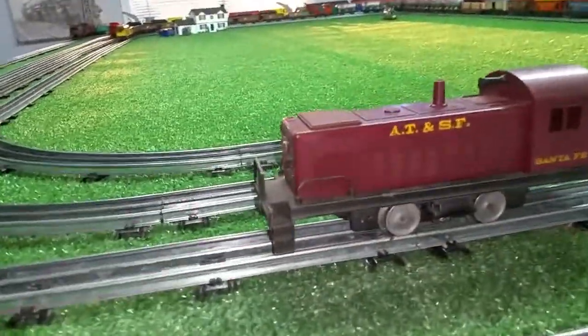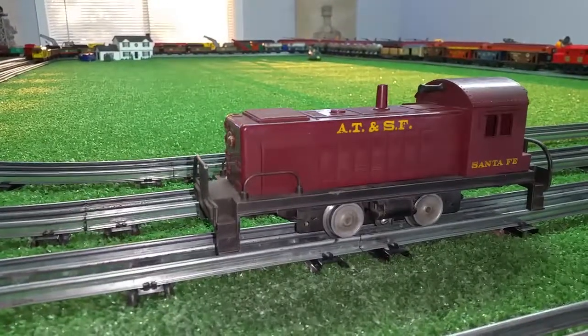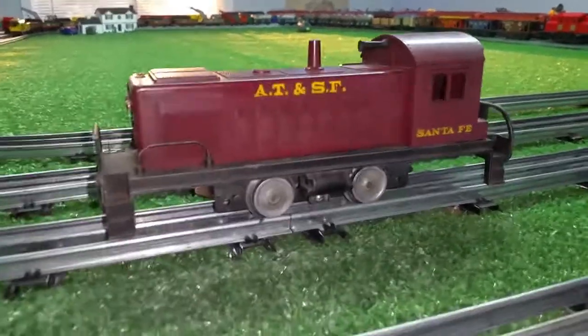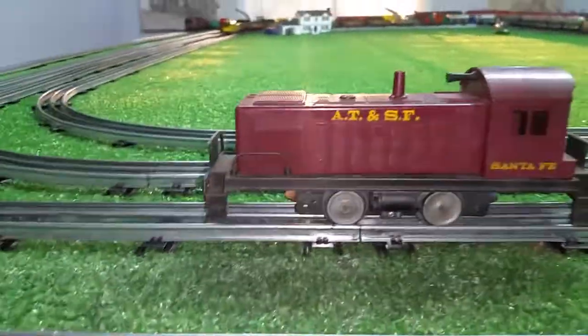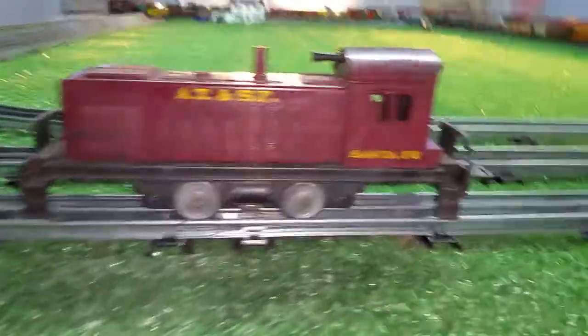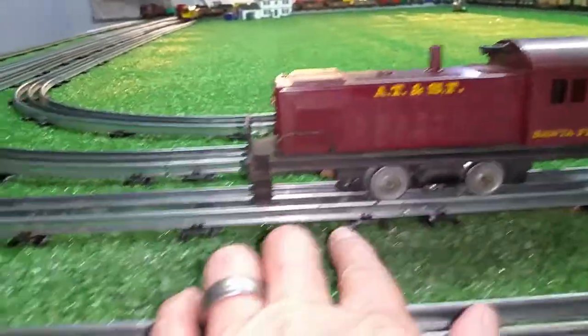Greetings, Benjamin Jay from Ben's Chains with another in the series. I thought I was done with the Mark's 1998 Santa Fe diesel locomotive, but there's one more video I wanted to do, and that was a simple way to mount a coupler on this engine if the trucks are missing.